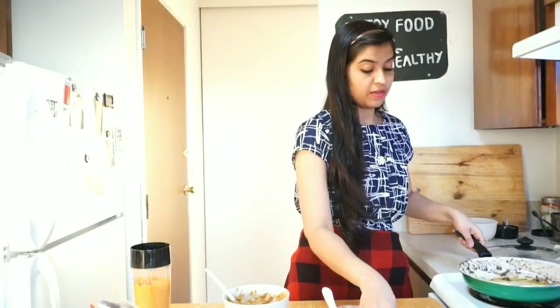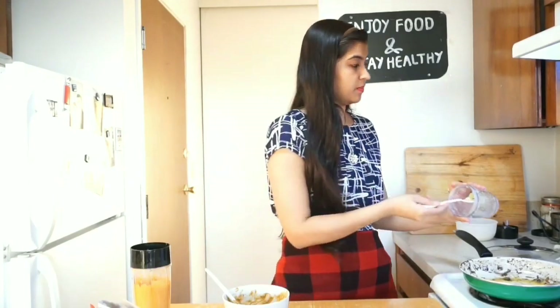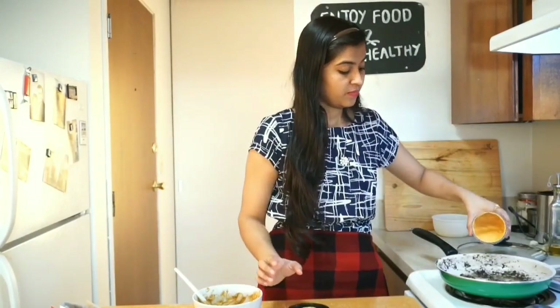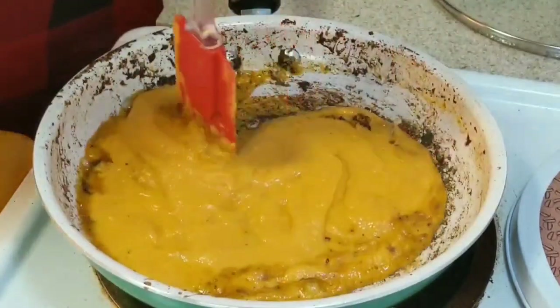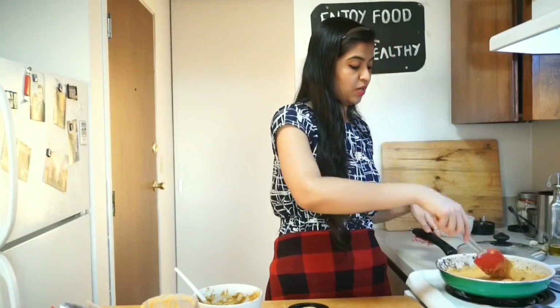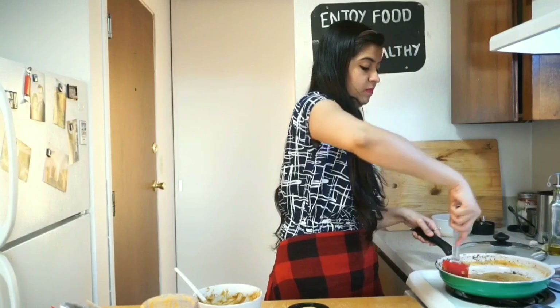Now in the same pan I will be adding one teaspoon of ginger garlic and green chili paste. Next goes this tomato onion puree. Make sure your flame should be on low. Into this tomato onion puree I will also add this leftover marination.